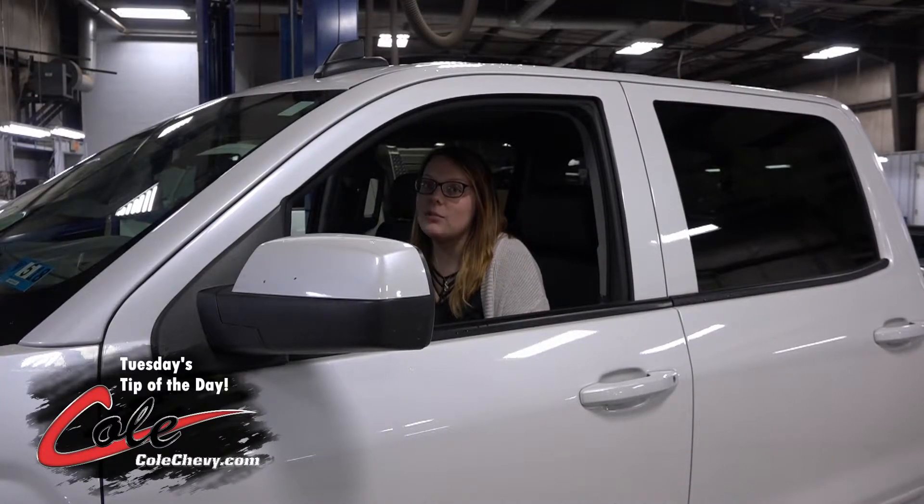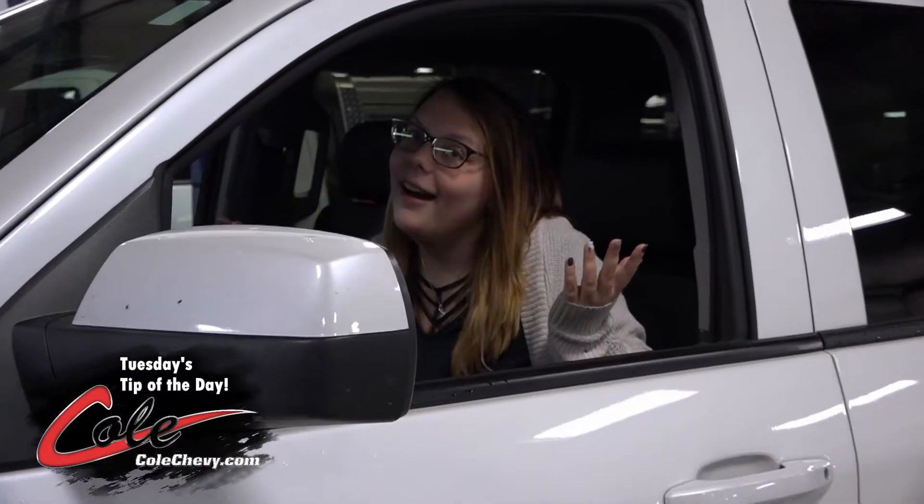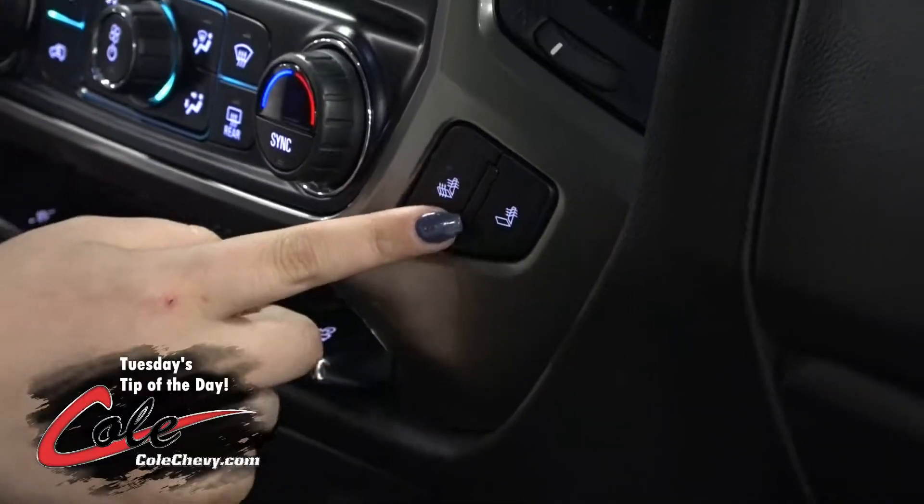Have you ever picked up a pizza and wondered how am I going to keep it warm until I get home? You can use your passenger's heated seat to keep your pizza warm until you get home.